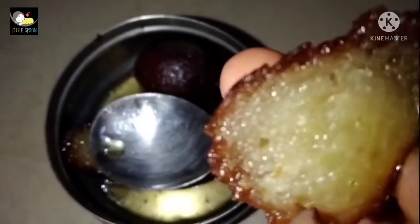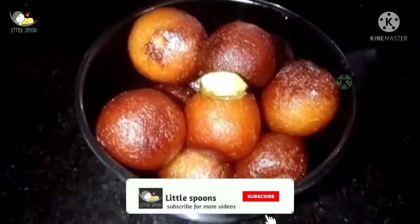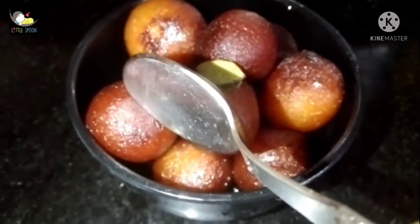You will be able to make it instantly. If you like this recipe, subscribe to our channel. If you like this video, click the bell icon.